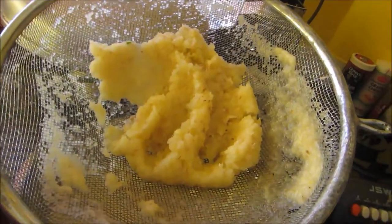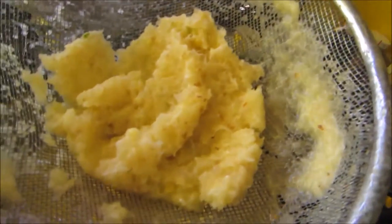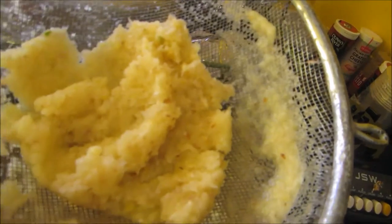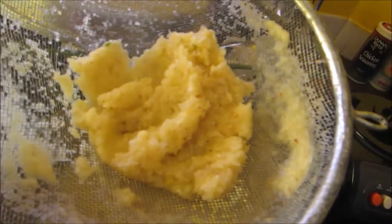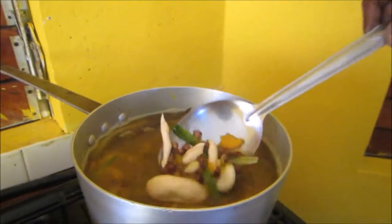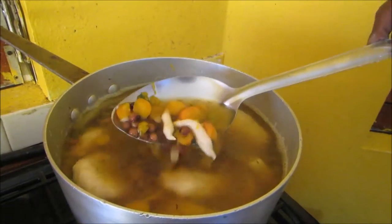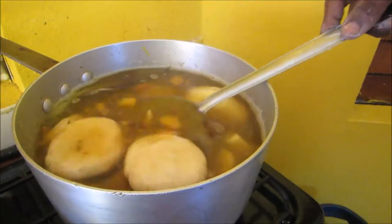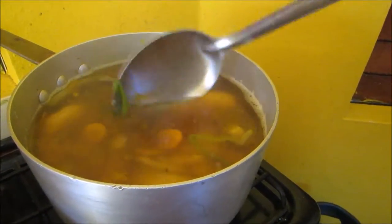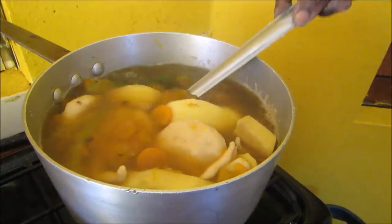This is what the pulp looks like when I finish with it - it's really dry now. Can you see me shaking it? I've dried it out to nothing, and this is what's left of the pineapple - but this is only half because there's another half to go. Meanwhile, while I'm making my juice, Clive is making some soup. It's got dumpling, yam, sweet potato, carrots, green beans, and some gunga beans.